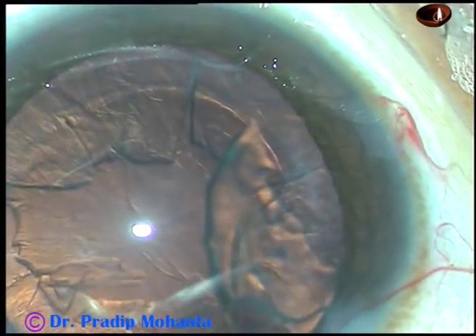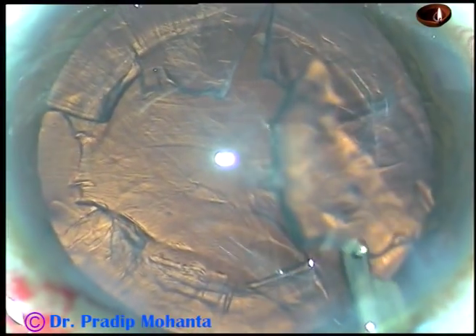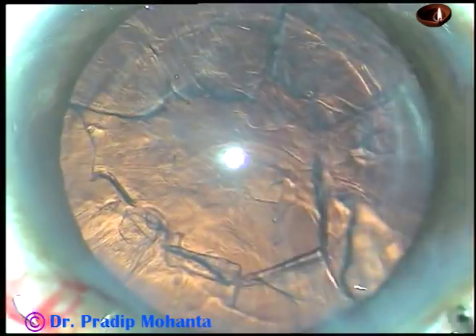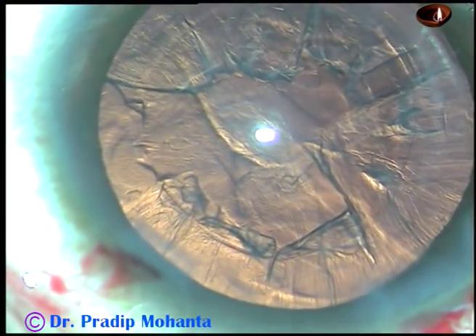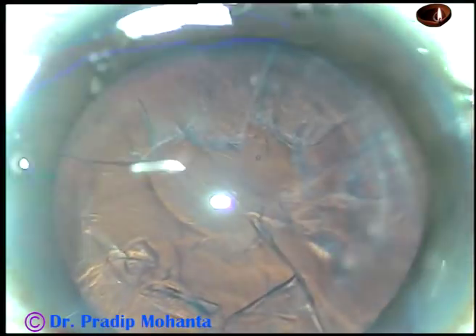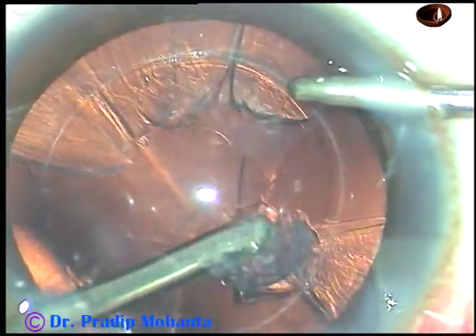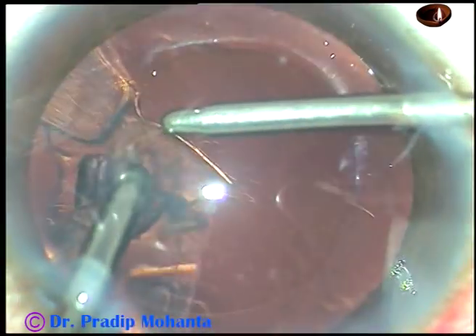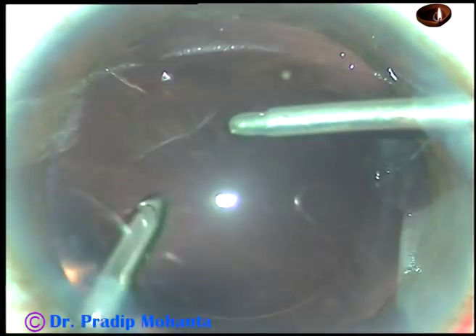Now, cortical cleanup is going to take longer time. Visco has been injected into the anterior chamber. This is a piece of epinucleus being guided and removed. Bimanual irrigation aspiration is being used to remove the cortical matter — irrigation from the right side and aspiration from the left. See how easily you can remove the cortex. The whole cortex is removed.